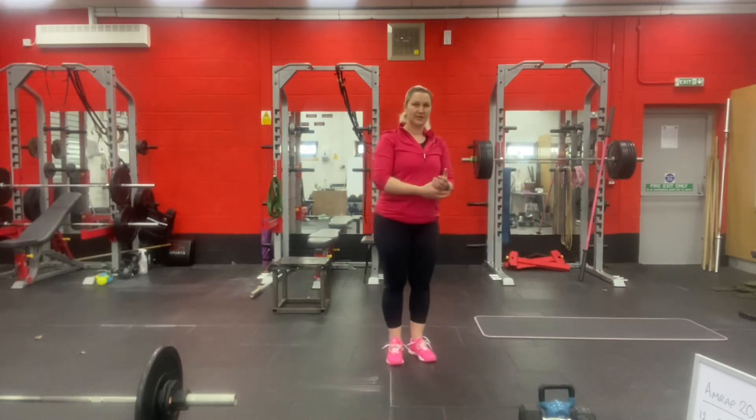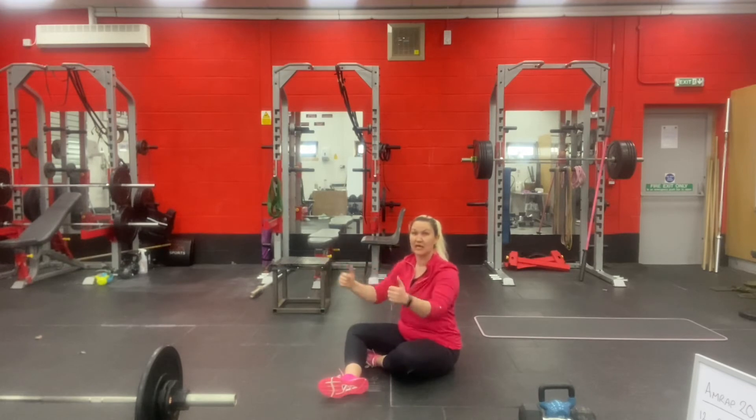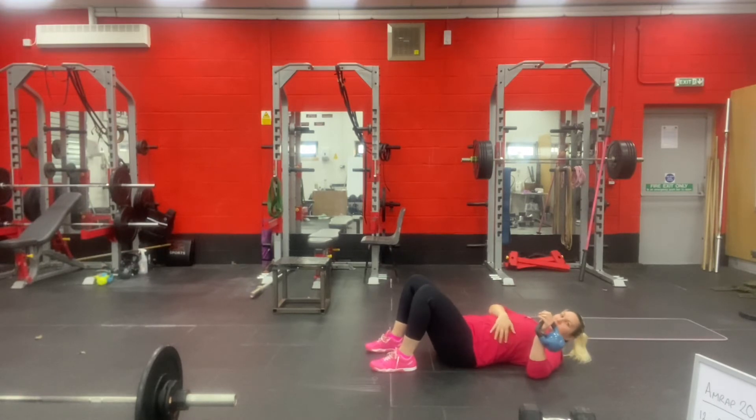For the floor presses, you're going to be down on the ground. You can either have a weight in each hand or just one hand at a time. Lying on the floor, elbows out at about 45 degrees from your body, head down. Press all the way up until your arms are extended. Watch that you don't push up through your shoulder — keep your shoulder on the ground. Tricep comes down to touch the ground, then press back up. If the weight is too heavy for one hand, you can press using both hands.